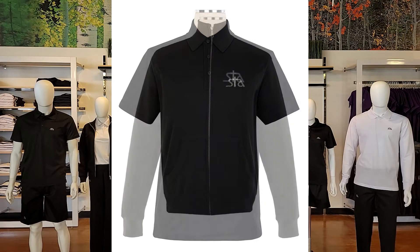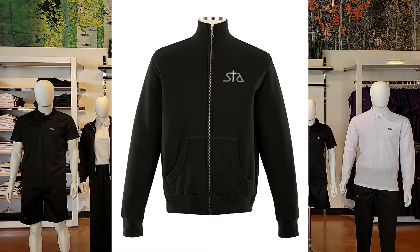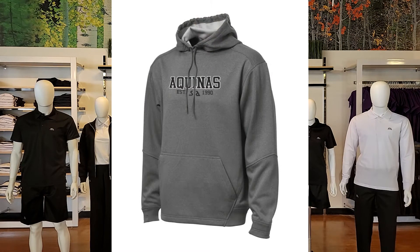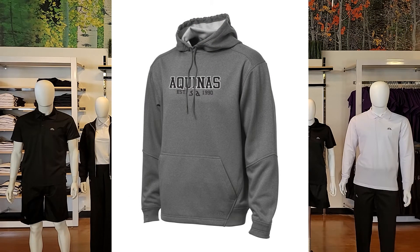They offer a full zip fleece jacket that comes in men's and ladies. A performance applique hoodie in 100% polyester. You can choose some or all of these options for your uniform tops.